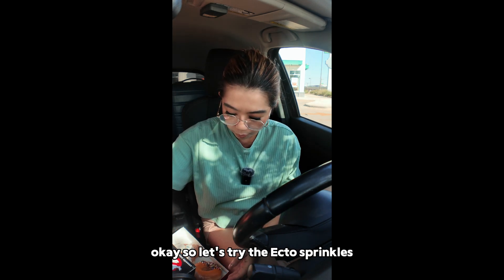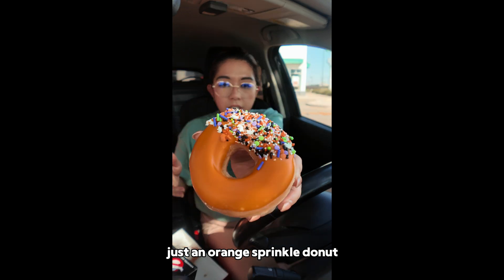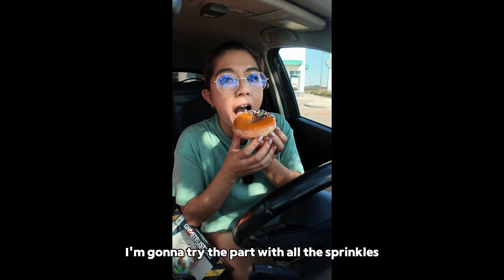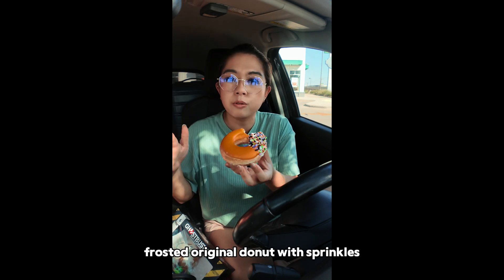So let's try the Ecto Sprinkles — just an orange sprinkle donut. I'm going to try the part with all the sprinkles. Mmm, that is good. Frosted original donut with sprinkles. Krispy Kreme donuts are really good.